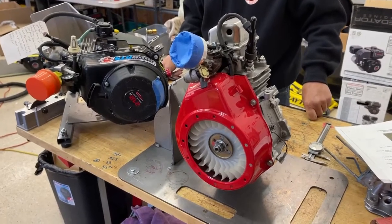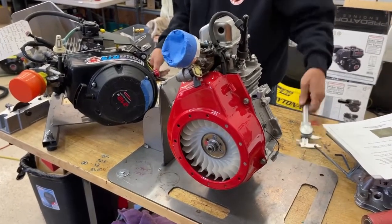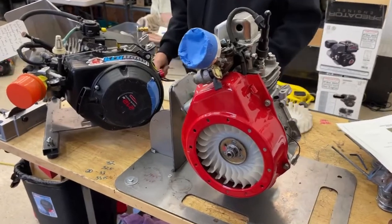Hi everybody, welcome to the home of Crybaby Performance. Today we are going to talk about cooling fans.